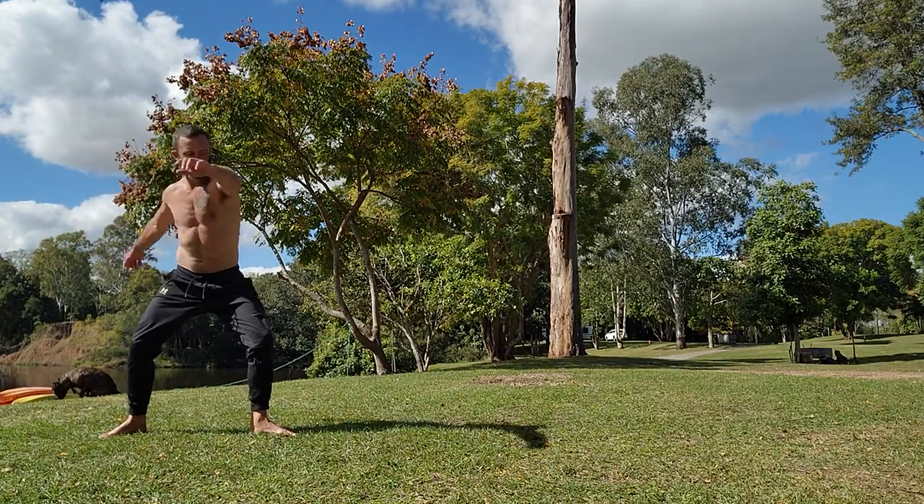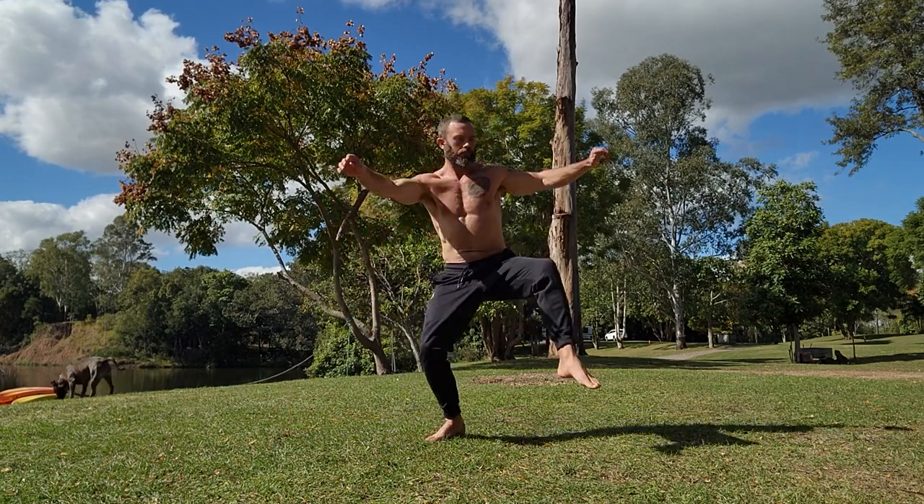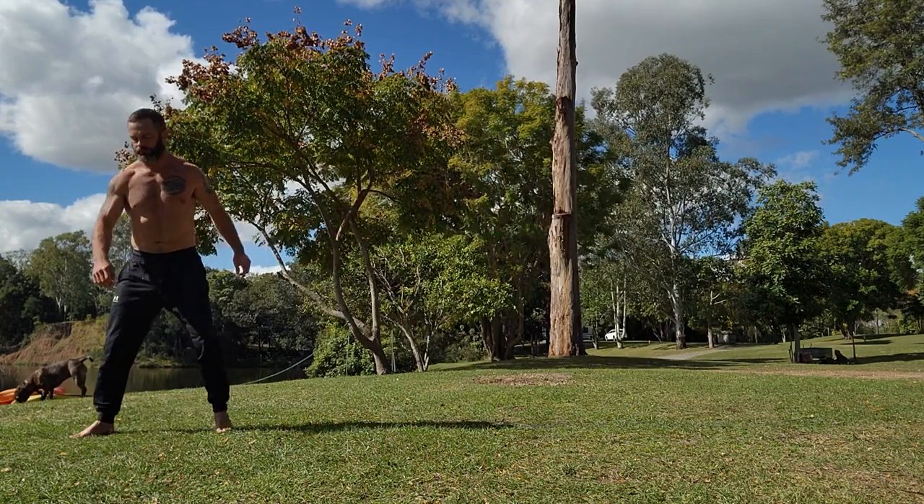From there I moved on to this tornado kick. Taking a step, chamber the second leg up with the bent knee and then hop through onto the other leg. This is a tornado kick setup.